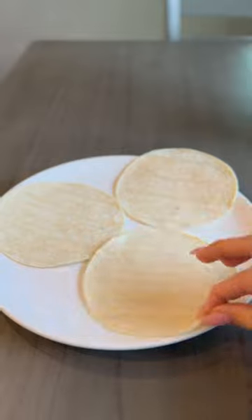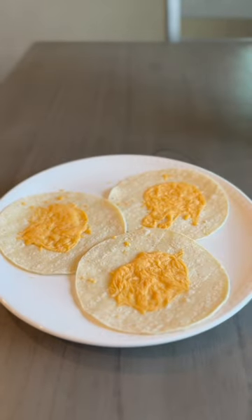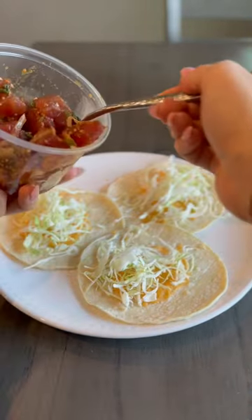We're going to start with three corn tortillas — you can use flour if you want — then we're going to grab some cheese, melt that in the microwave, and put some cabbage on there.